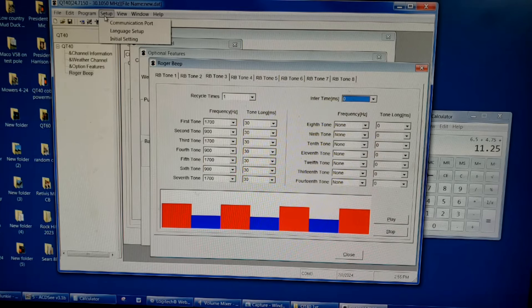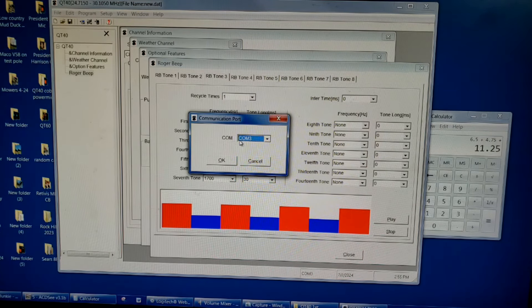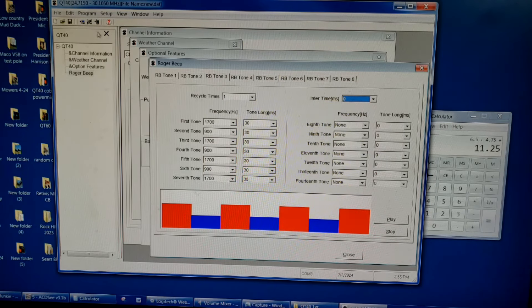We've pretty much covered everything we need to see. I covered how to set up this software in my first video, but I'll mention again — the communication port. The default for me was COM1; I had to switch to COM3 in order to make the computer communicate with the radio. Other than that I didn't really need to change anything else. If I made any changes today and wanted to save them, I'd click Write to Radio and it would reprogram the radio with all the new setup.